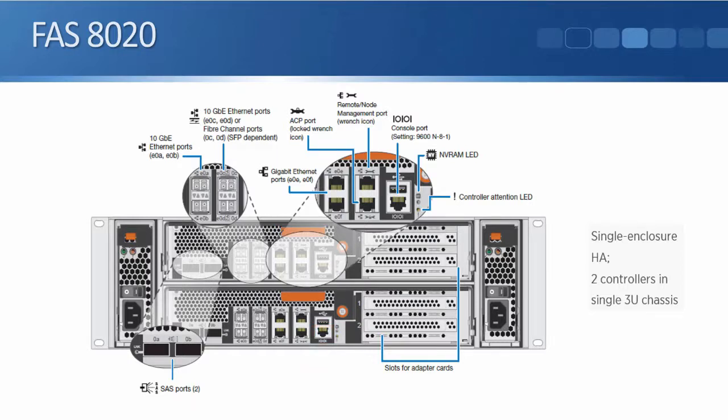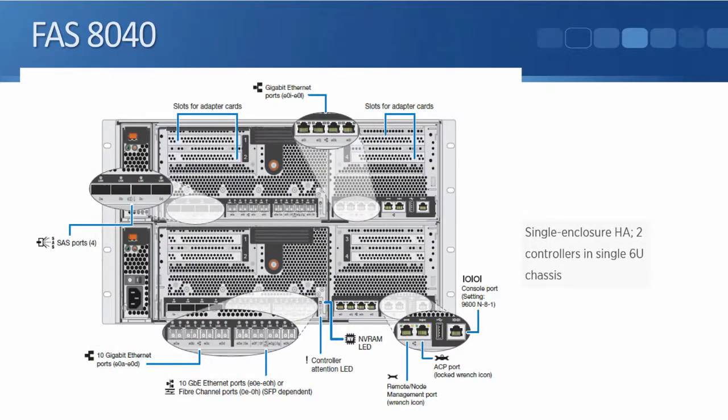The numbering is labeled on the back of the chassis. For example, the first two 10 gigabit ethernet ports are E0A and E0B — 'E' for ethernet, 'zero' meaning it's an onboard port on the controller itself, and then lettered A, B, C, D, etc. If we add an expansion card in slot one, say a four-port ethernet card, then those ports would be E1A, E1B, E1C, and E1D.